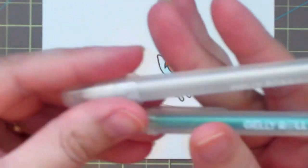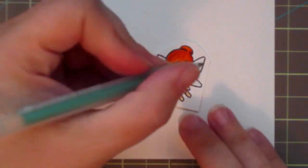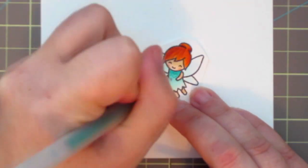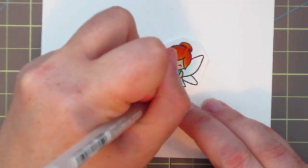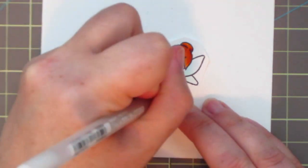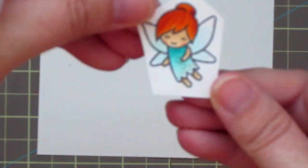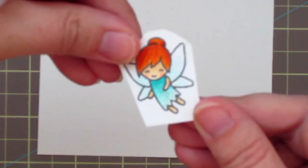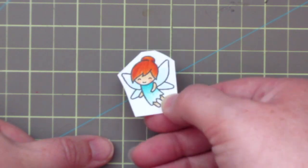This card is for the current Lawnscaping Challenge and our theme this round is Sparkle It Up. So I grabbed these two Jelly Roll Sparkle Stardust pens — one teal and one silver — and I'm adding some dots of sparkle to her dress. It really adds a lot of shine. I'll try to show it on camera but my camera didn't seem to want to focus, so I'll hold it up again at the end of the video.